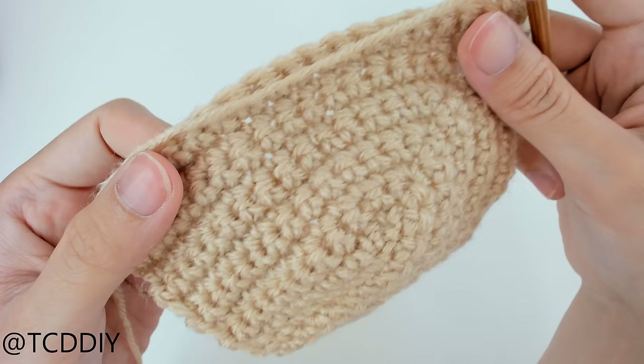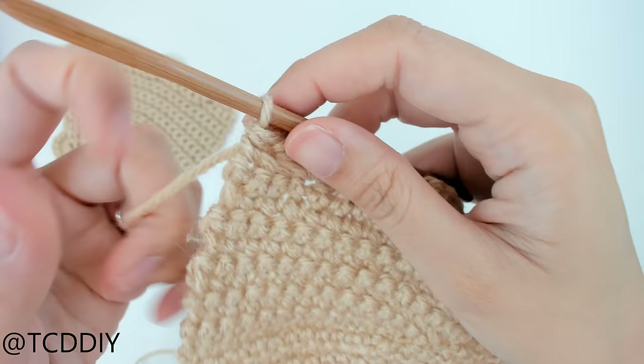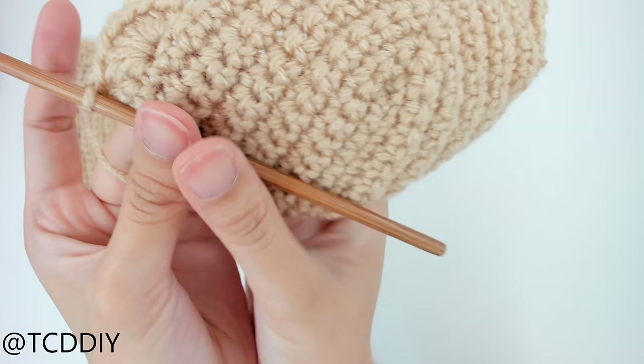We're going to do the same pattern on the other side. Once we reach the bottom, cut and tie. Work on your second cup, and once you're done with your second cup, don't cut and tie because we have to connect everything together. We now have two cups done, and I didn't cut and tie the second one because we need to attach it.